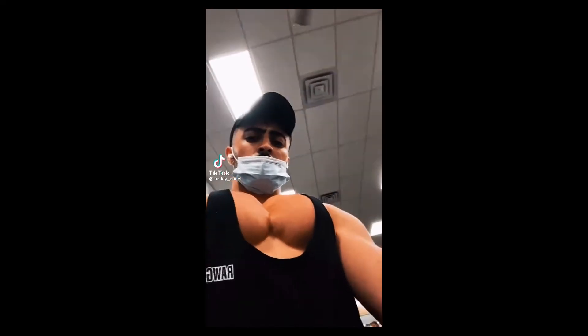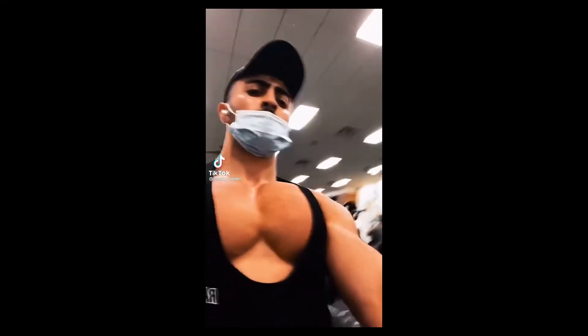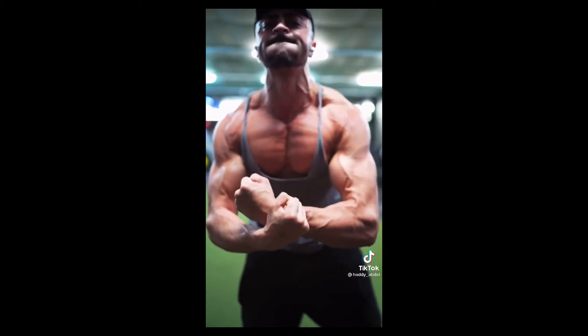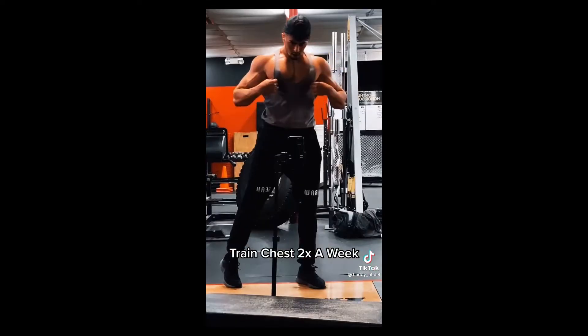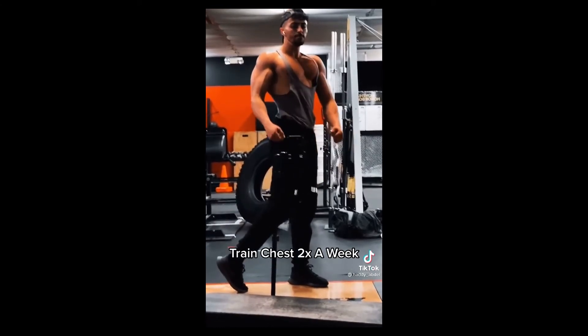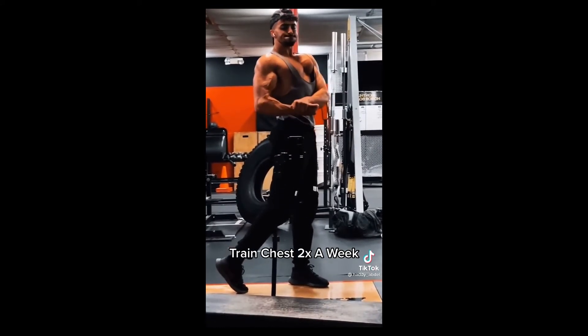If you want a big chest, one main thing is making sure you train chest twice a week. Have one day where you isolate chest and train it by itself, and another day where you train chest with another body part. Volume is critical.